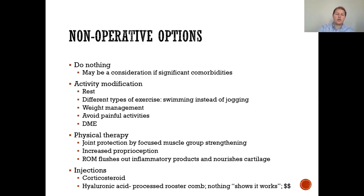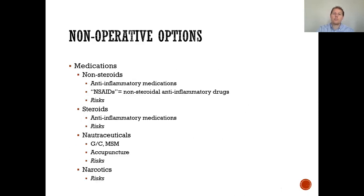Next, you can try physical therapy. There's joint protection, exercises that strengthen specific muscle groups around the knee, and increased proprioception. Range of motion can help flush out inflammatory products and nourish the cartilage of the knee, hip, or shoulder. Additionally, injections include corticosteroid injections as well as hyaluronic acid, a process derived from the rooster comb — though right now we're not showing that it actually helps patients; it's very equivalent to the placebo effect.